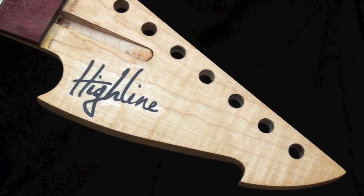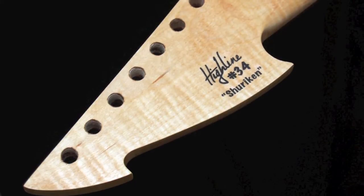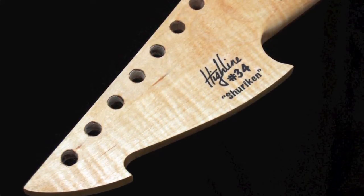I came up with a really cool way to apply my Highline logo to my headstocks. It's just a simple inkjet transfer, but it looks hand painted.